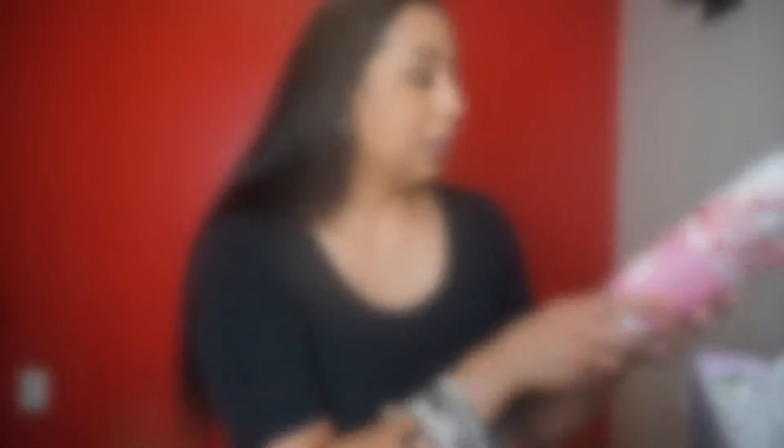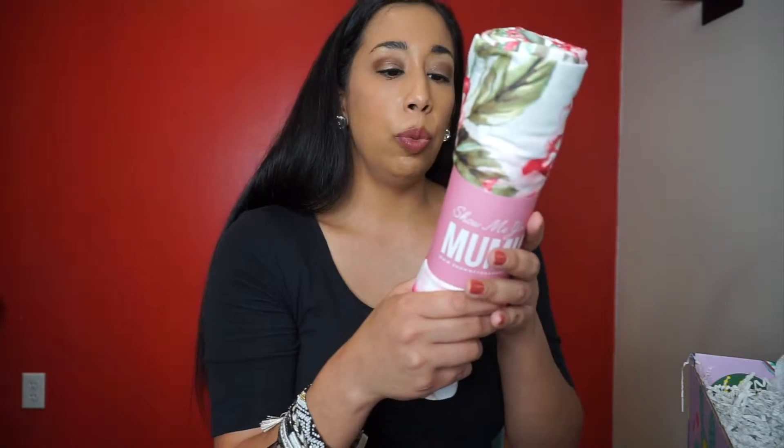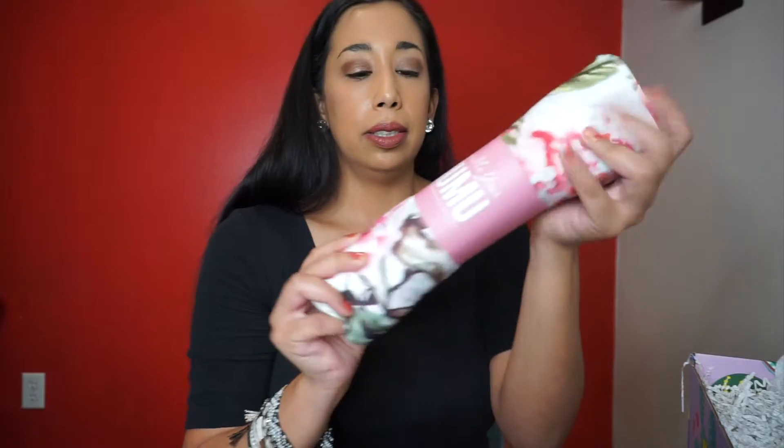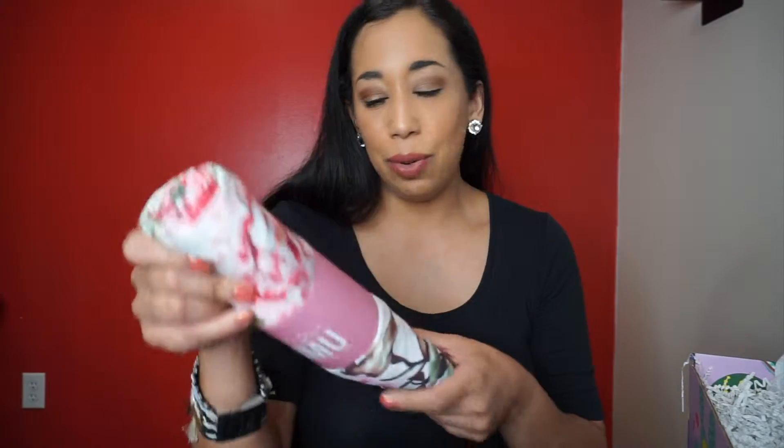This is a Show Me Your MuMu Brie Robe — it's a floral robe. I'm going to leave it in here because I don't know if I'll use it. It's 100% polyester. I already got a robe in another box, so I don't know if I really need two robes.